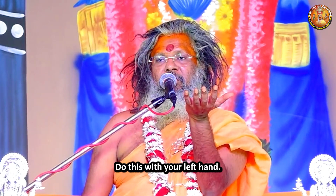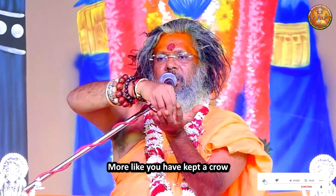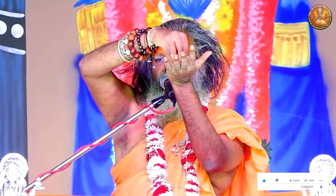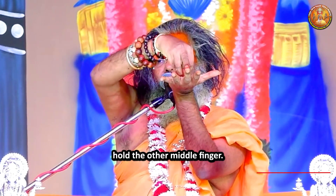See this? Do this with your left hand. Did it? Take your right hand and keep it like this — more like you have kept a crow in your hand. It looks like it. Keep it like this. Now with this middle finger, hold the other middle finger.